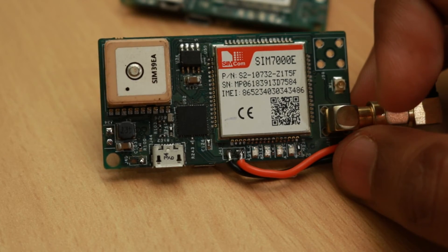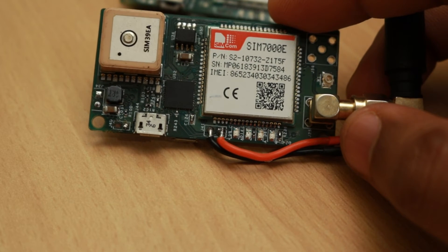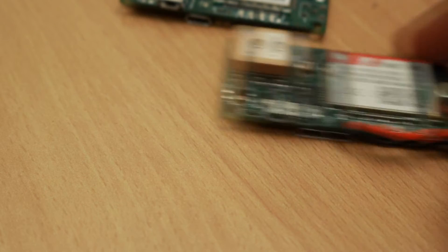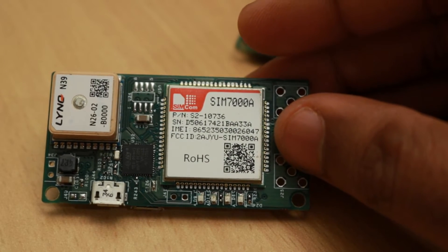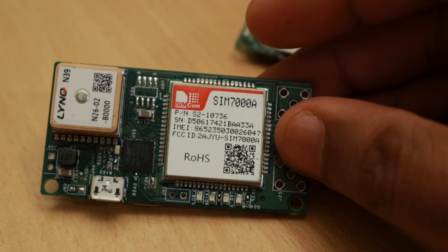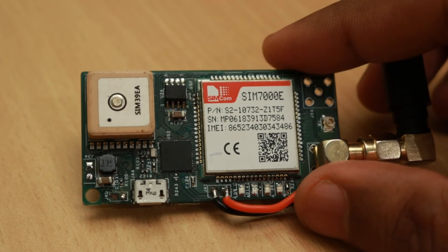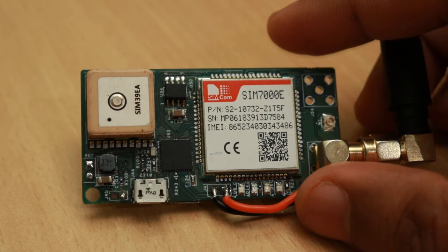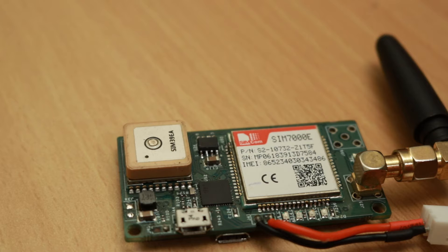For this purpose we selected the SIM7000E module by SIMCOM. This module will serve the purpose for European and Asian regions, and for the USA we can use the SIM7000A module. The SIM7000E specifically has a 2G fallback option which can be used in case the NB-IoT network is not available, which is very useful because in India the NB-IoT network is still not available and we have tested this device on the 2G network itself. So the network connectivity part of the puzzle was resolved.